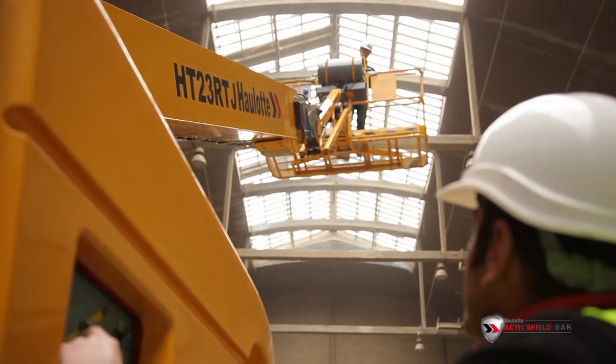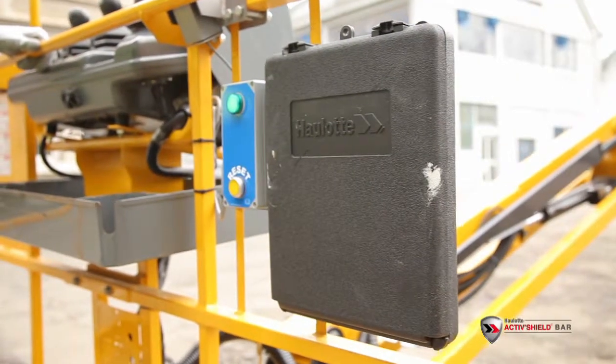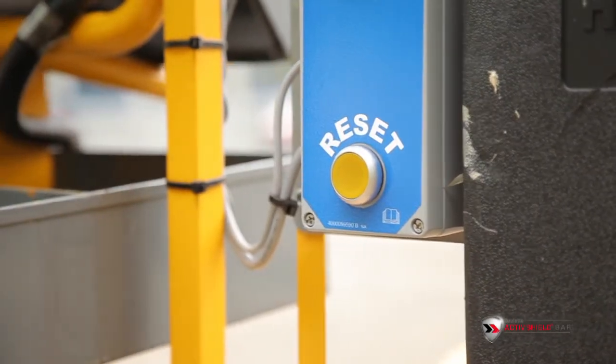The ActiveShield bar system is completely reusable. After being triggered, the system can easily be reactivated by the operator by using the reset button on the right hand side of the basket.